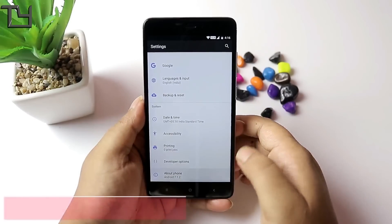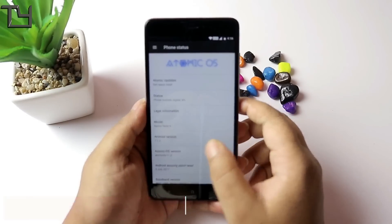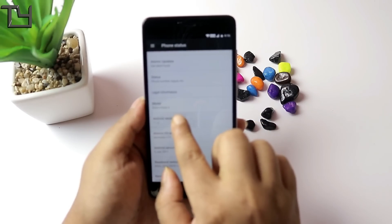I also have a puzzle of which ROM I will use, but I will say that this ROM is good. It is good to try — it is stable and you can use it as a daily driver.